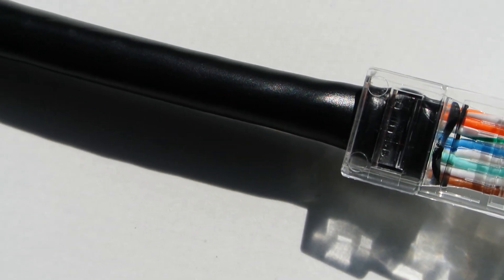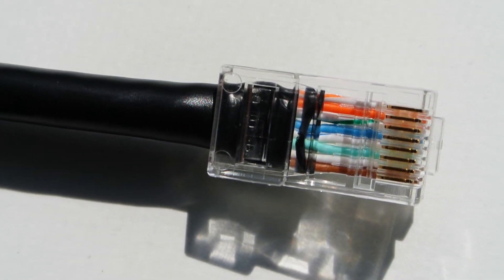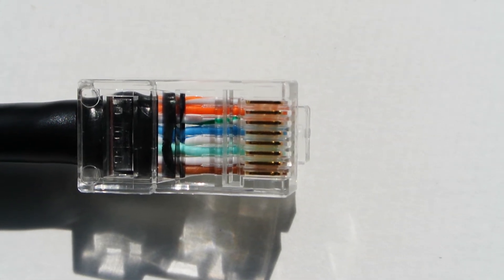Now we need to get the inside conductors set up in the correct order. There are two standards: T568A and T568B. I follow B because that's what most manufacturers use with patch cables, but you can use A as well — the only thing that matters is that both ends of the cable match. The cable color order for T568B is: white-orange, orange, white-green, blue, white-blue, green, white-brown, brown — going from top to bottom with the underside of the RJ45 facing you.